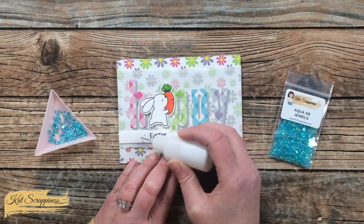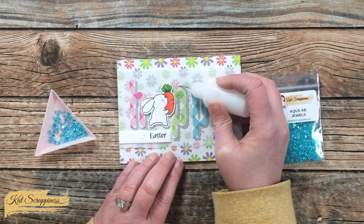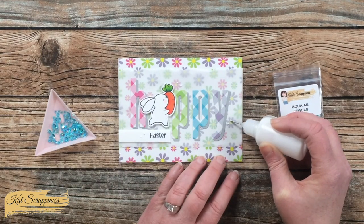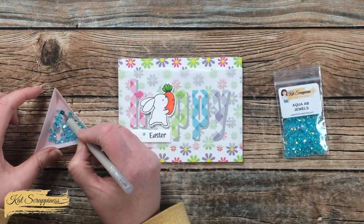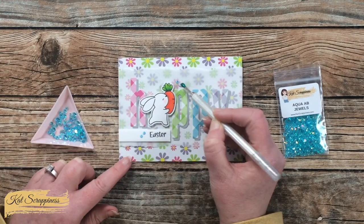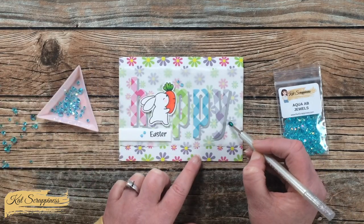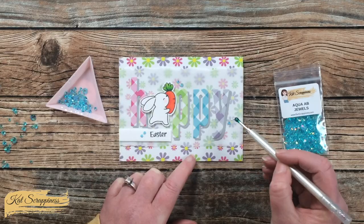Before this card is complete, I added a little bling. I added three sets of two dots of glue to the front of my card, let that get tacky for about 10 seconds, then put a jewel on top of each one. After giving that some time to dry, here is a look at the finished card.